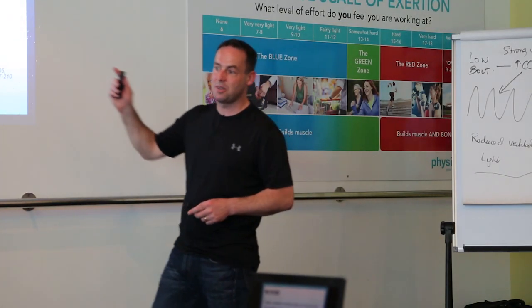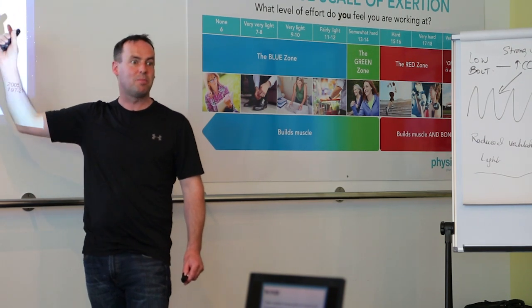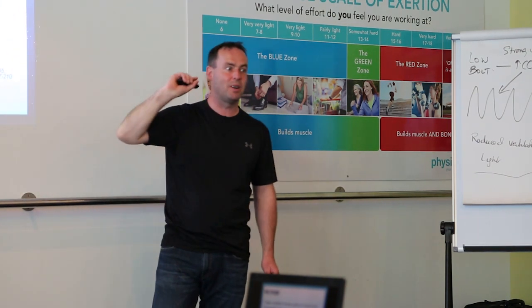This is breath holding that's doing it. You will all have experienced splenic contraction as a result of breath holding.